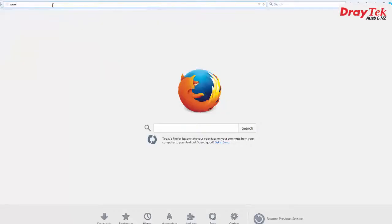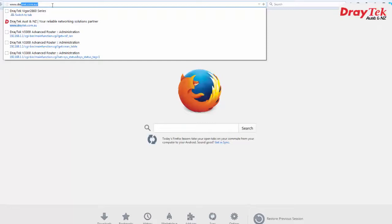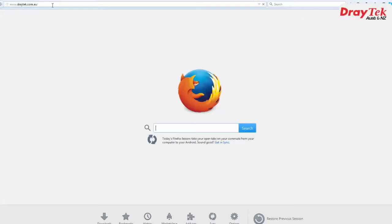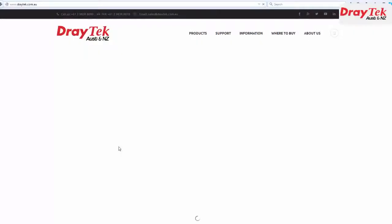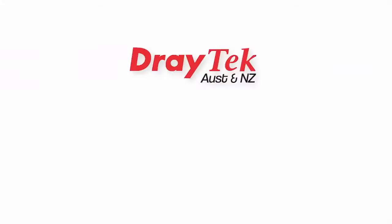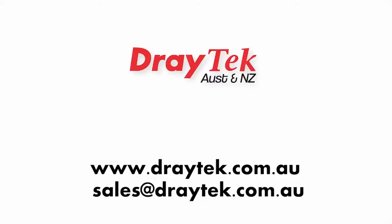Now we can test the connection by trying to connect to our website. I will try going to draytech.com.au. We can see the connection is now working. Thank you for watching. For more information please go to our website www.draytech.com.au, or you can send an email to sales@draytech.com.au.